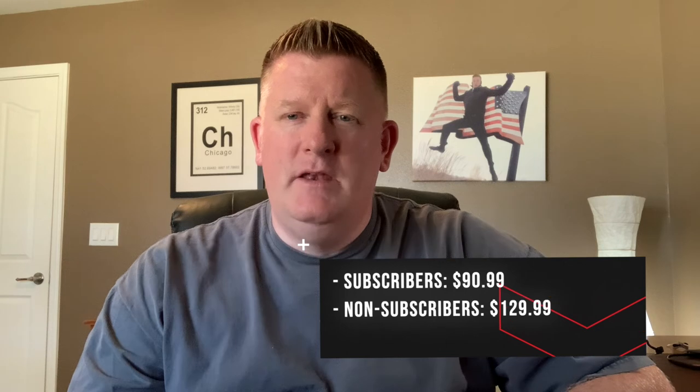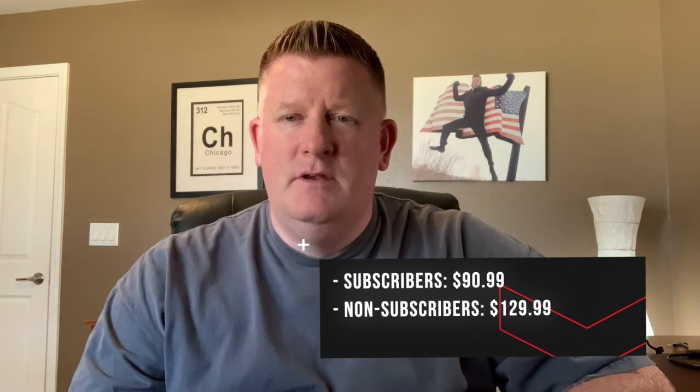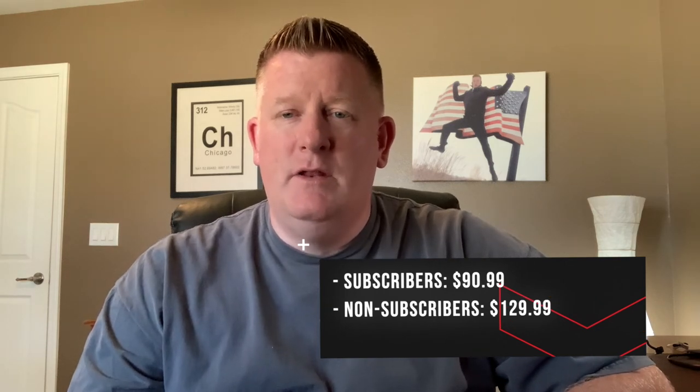You get a lot of value for the price of the GoPro Volta. For GoPro subscribers, it comes in at $90.99. For non-subscribers, it comes in at $129.99. In my opinion, that represents a great value.